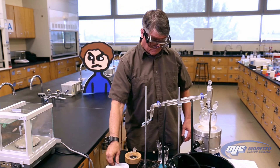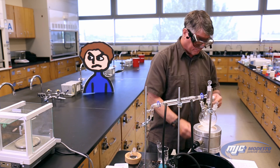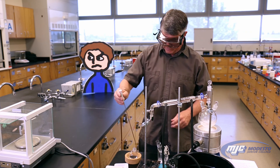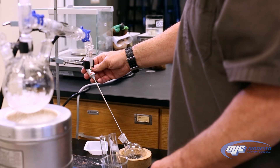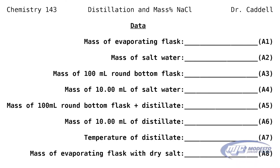Now what we have to do is measure the temperature of our distilled water. So we're going to take a digital thermometer, turn it on, make sure it's on degrees Celsius, and record this temperature. This is one past the decimal in degrees Celsius. This is going to be A7.